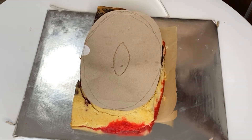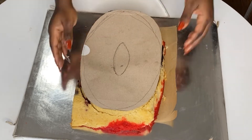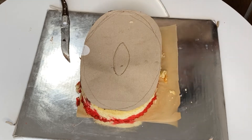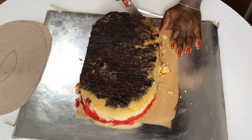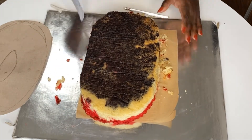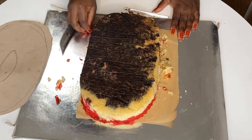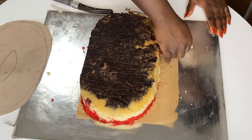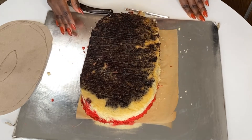I don't like to waste cake — I like my customers to get as much cake as possible, even though I have to carve some away. So the first thing I did was put the template on top and trace it with a small sharp knife. The smaller the knife, the more precise you can be. I traced it out and then removed the excess.